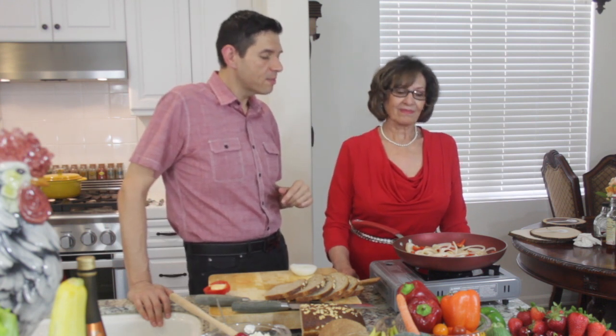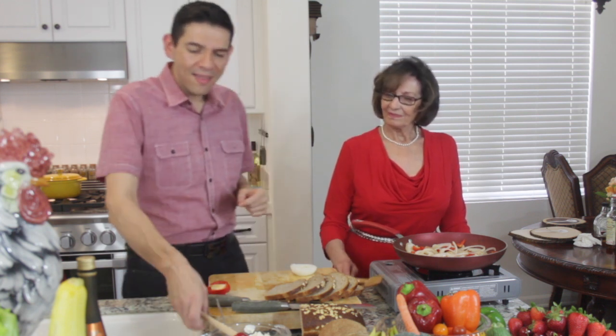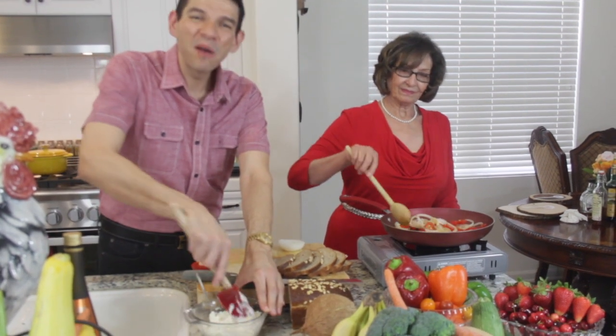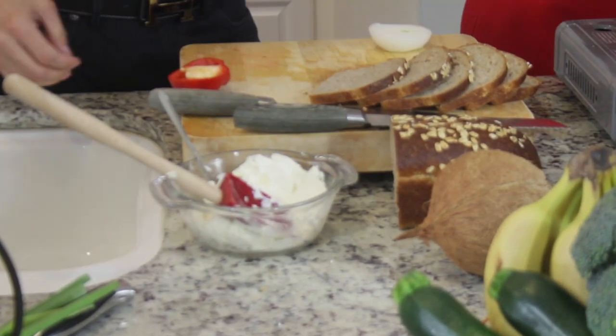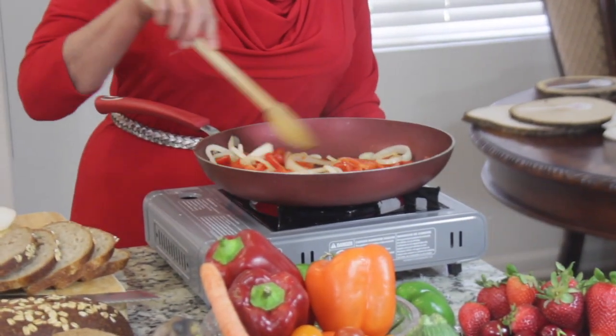So we've got extra virgin olive oil, some peppers, some onions — we're going to make this sandwich on really nice whole grain bread. I just took out some cream cheese from the refrigerator and softened it up — left it out maybe 30 to 40 minutes until it got nice and soft. Because I do tend to eat a little bit healthier, it is low-fat cream cheese, and to be honest you're not even going to be able to tell the difference between full-fat and low-fat. It's going to taste just as good.